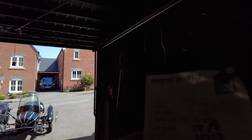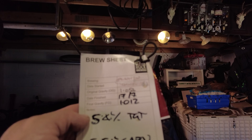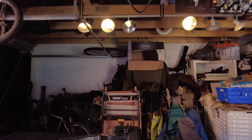We started brewing this one on the second and we got an original gravity of 1.054. We left it in there for a couple of weeks and now we've got 5.51, so it's a pretty strong beer.